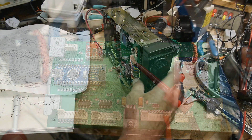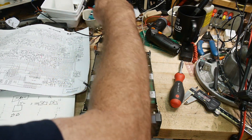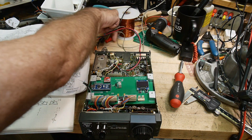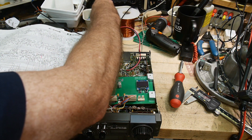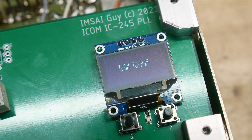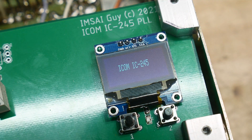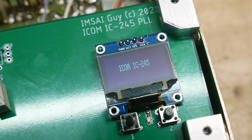I have the board in the transceiver. Let's apply some power. I think you can see my little splash screen there — that icon is working well. I've written a little program to send some data through these shift registers. Let me flip the radio over.